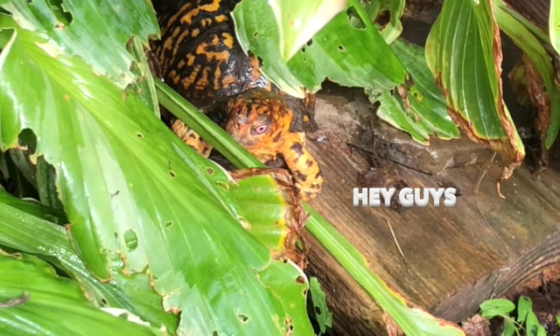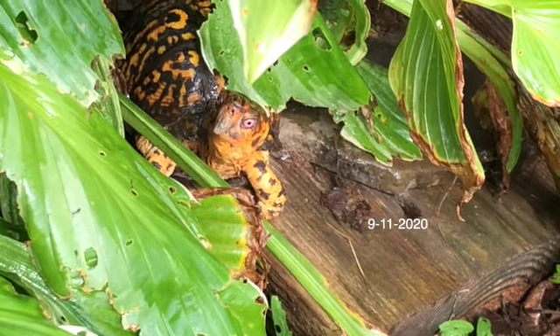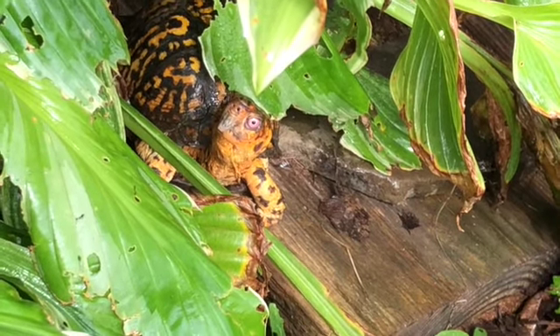He seems very bright-eyed and bushy-tailed, and what he's finding to eat, I have no clue. But he seems very, very content and very, very alert.